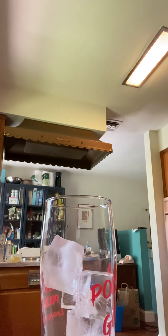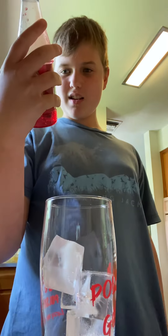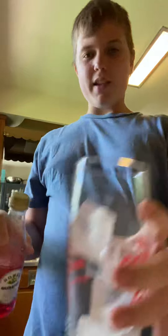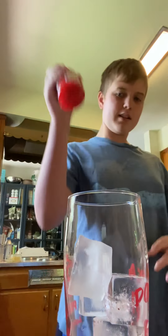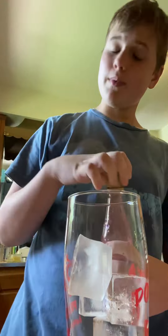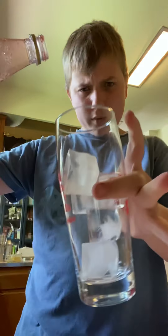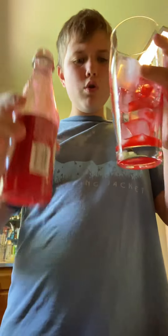First of all, you need to get your grenadine. We got your grenadine — some grenadine, roses grenadine syrup. You need to shake this up. Gotta make sure that we put not a lot in, just a little bit, because if you put a lot in, it tastes disgusting. We gotta make sure we put it in there.